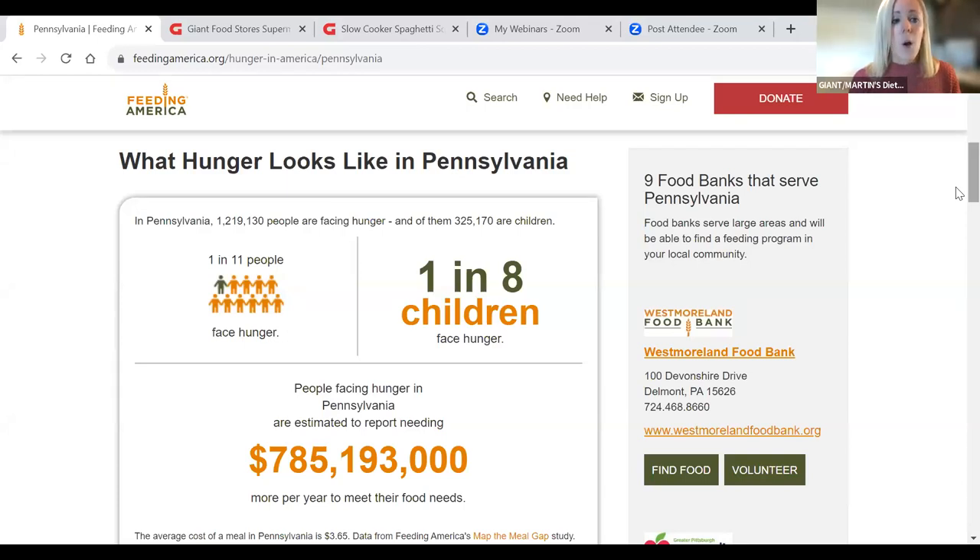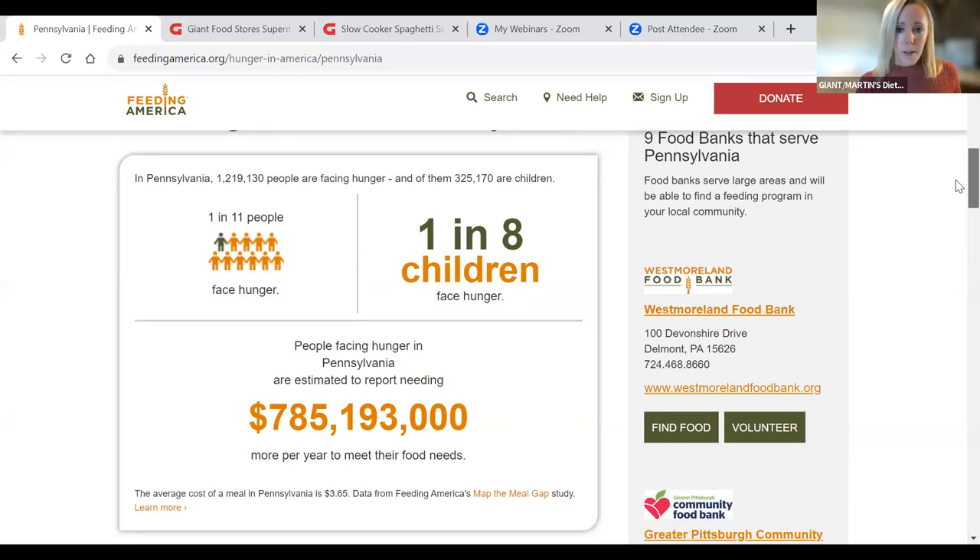In Pennsylvania, 1 in 11 people face hunger, and to break that down even more, 1 in 8 children face hunger. If you think about your kids, your grandkids, the neighbor's kids, and think about their classroom at school — my daughter has 22 kids in her class, so at least two, if not three of them could potentially be affected by hunger, people she goes to school with every day. I think that's just really something to keep in mind for sure.